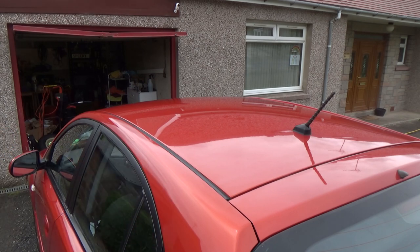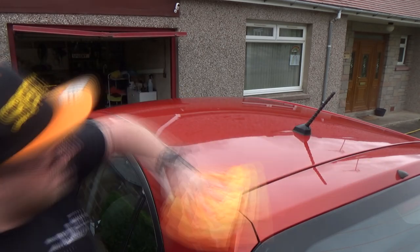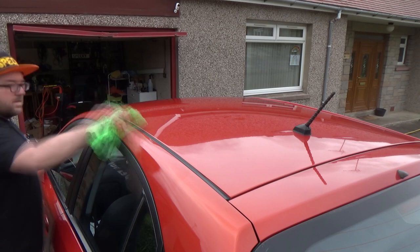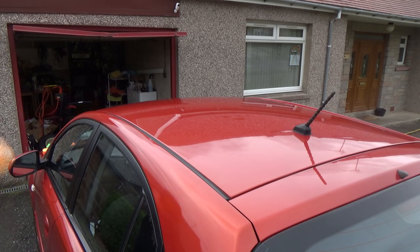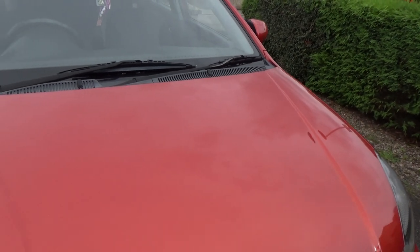The roof does need decontaminating — I tend to neglect it a little bit. So there wasn't a huge difference there but there was still the slickness change. On the rest of the paint that has been well looked after it was looking fantastic.